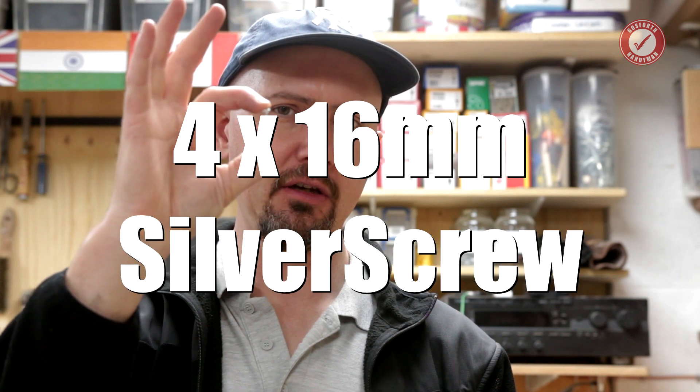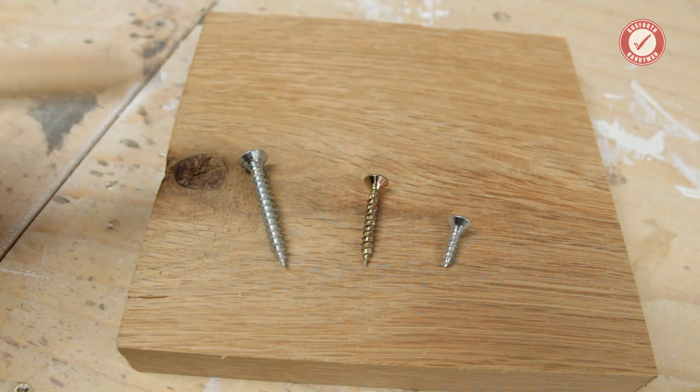Don't cheat and skip ahead in the video - the last test we're going to do is the tiny 4x16 millimeter screw. How much axial force do you think we can get on this teeny weeny little screw into American white oak? Bearing in mind an average bloke weighs about 80 kilos and my test rig can only handle up to 300 kilos. Get your guesses in the comments below.